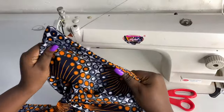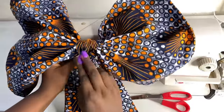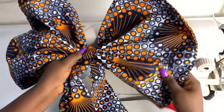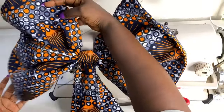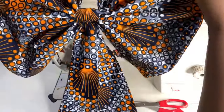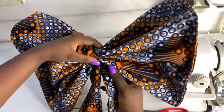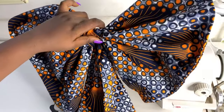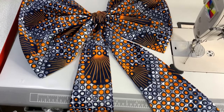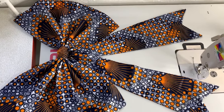Now you go ahead and open your bow like so, and you can embellish this side — it's totally fine. This is what you have. If you use a harder paper stay you can get a more stiff result, but this is what it looks like. You place it on any fabric of your choice wherever you want it to be. This was the finished look — you can go ahead and attach it to any design of your choice. That's it about the video, see you in my next tutorial!